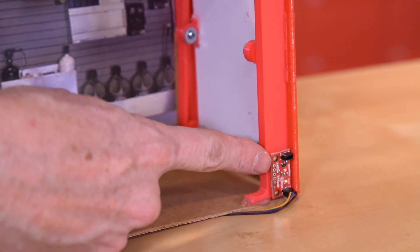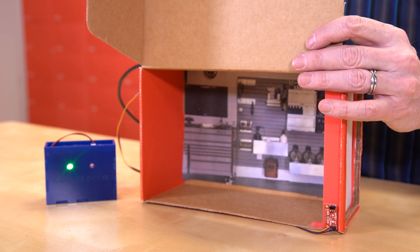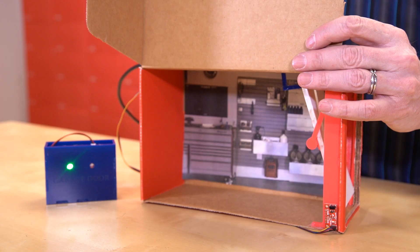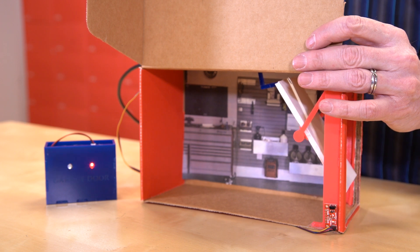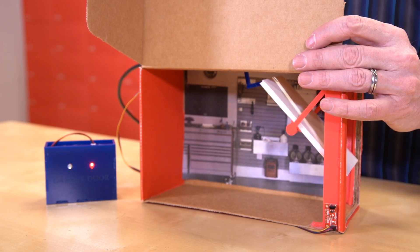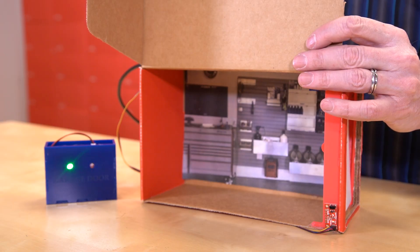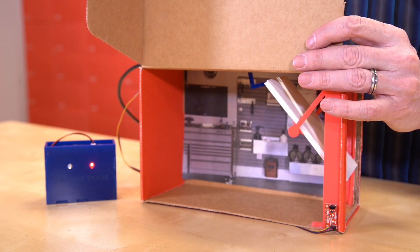When my garage door is closed, the Hall Effect sensor detects a magnetic field, sends a signal that the door is closed, and then the receiver illuminates the green LED. However, when the garage door is open, even a little, the sensor loses the magnetic field, sends a signal to let us know that, and the receiver illuminates the red LED. Door closed, green. Door open, red.